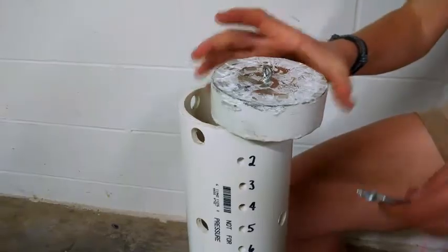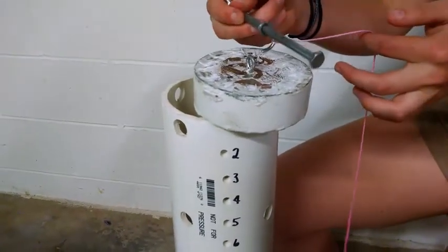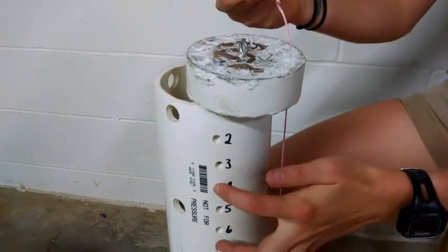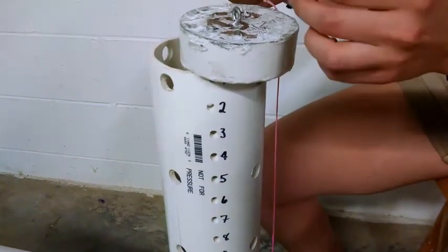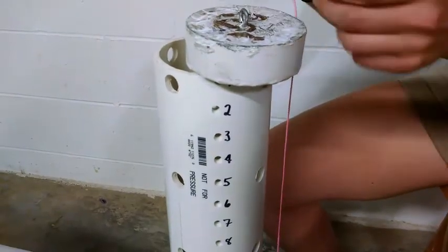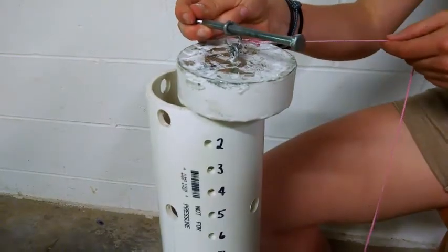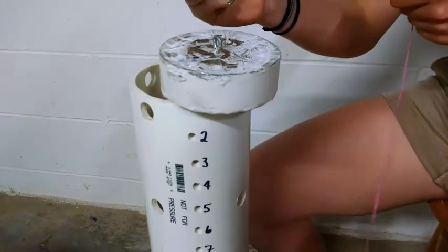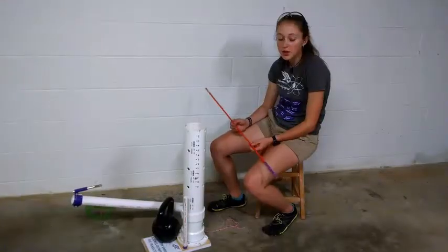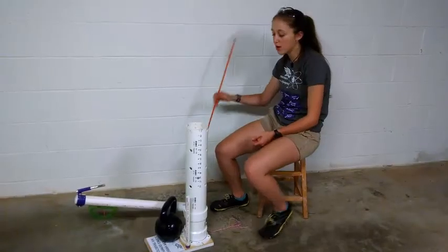Note the eye bolt on top — it hooks into the S-hook that is on the bolt. The bolt can be threaded through any one of these holes to adjust the height that the mass is dropped. The S-hook will hook onto the eye bolt, and when we release it, we yank on the string releasing the mass. I use this hook to load the mass onto the S-hook inside the drop tower.